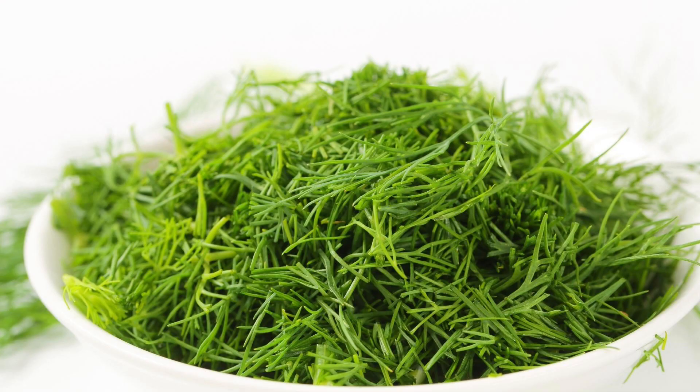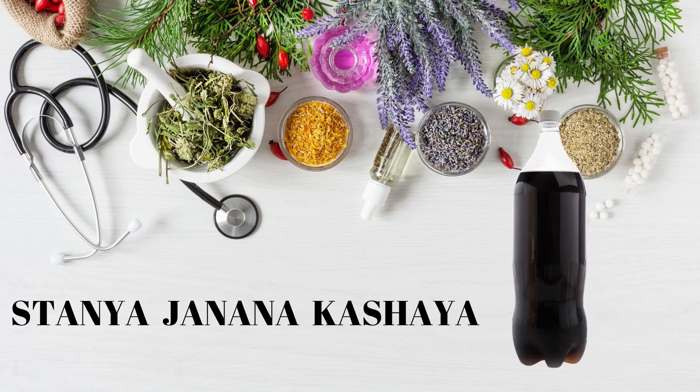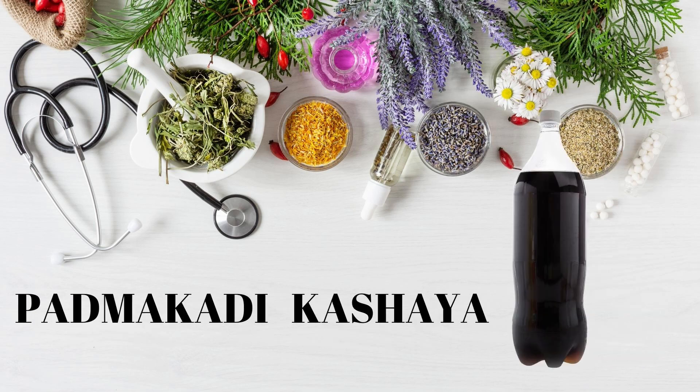Dill seeds and leaves can be administered along with Shatavari Kalpa for better results. Anyone among Vidaryadi Kashaya, Stanya Janana Kashaya, or Padmakadi Kashaya can be given along with Shatavari Kalpa.